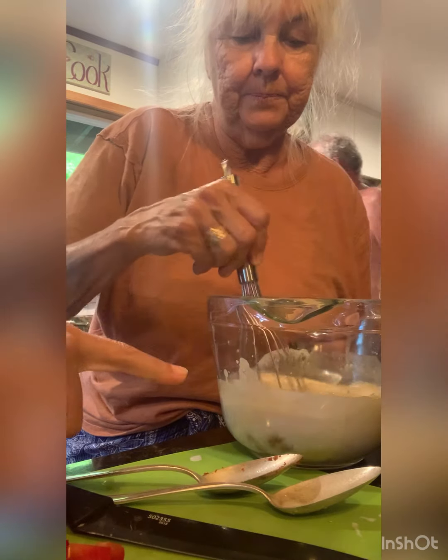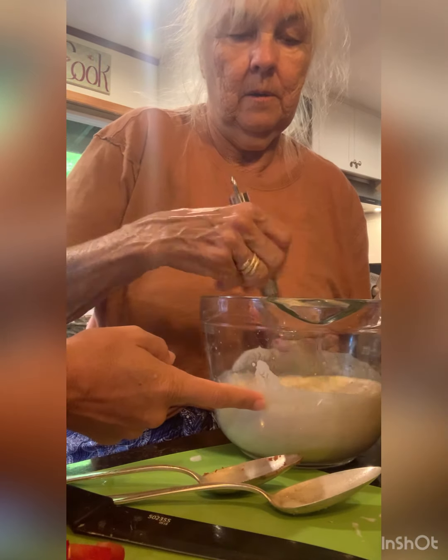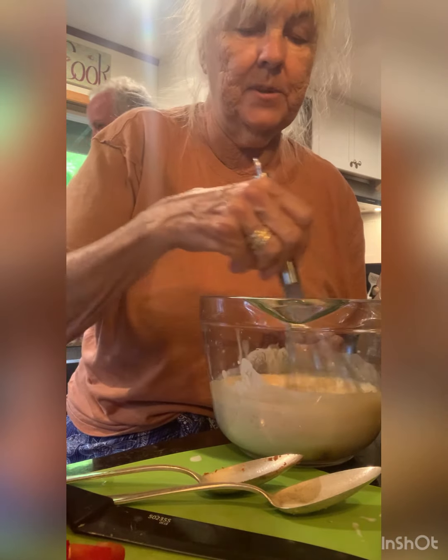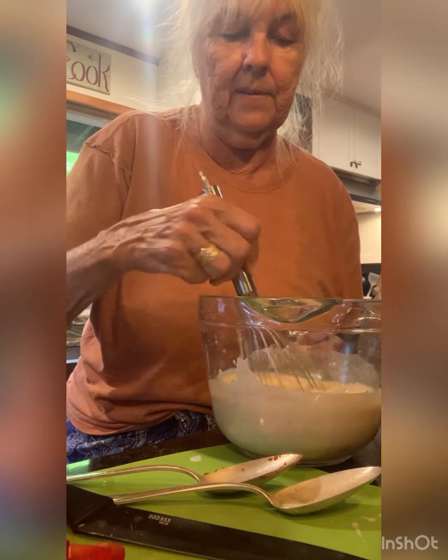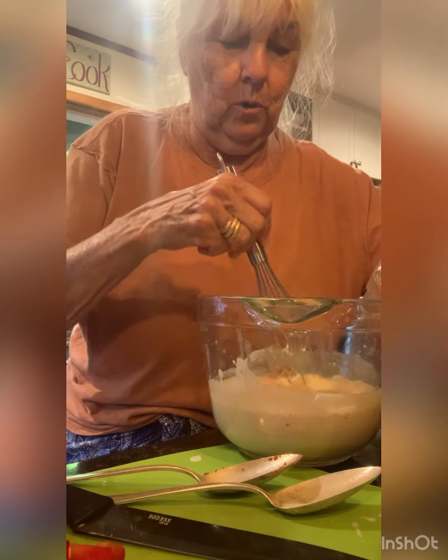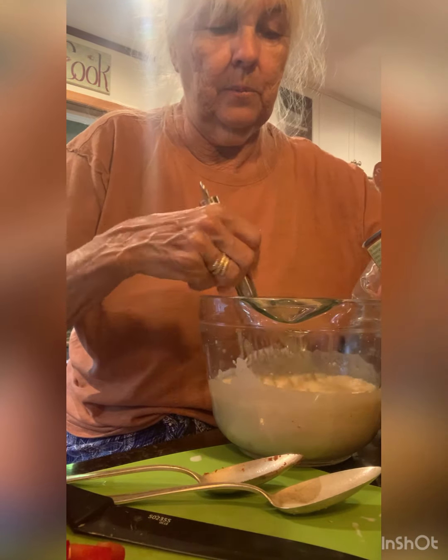And then there's just a can of coconut milk and a little bit of broth — chicken broth. Like a half cup of chicken broth to a full can of coconut milk. I might add just a little bit more.